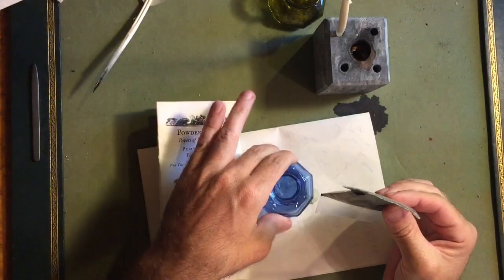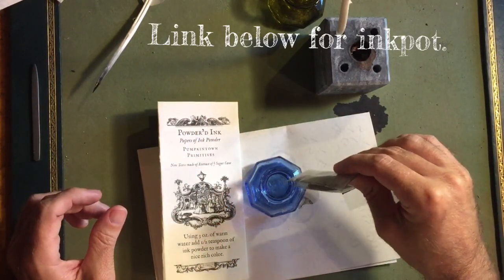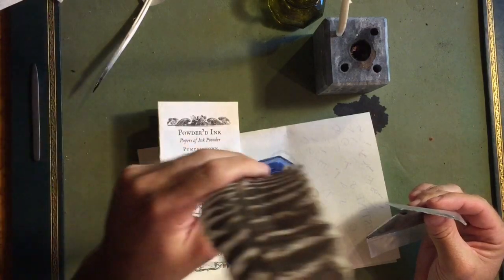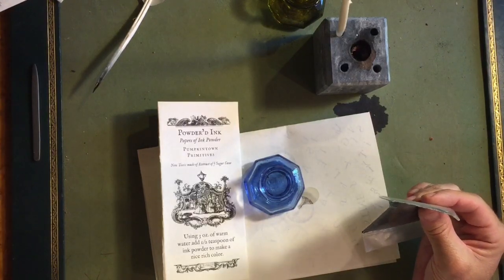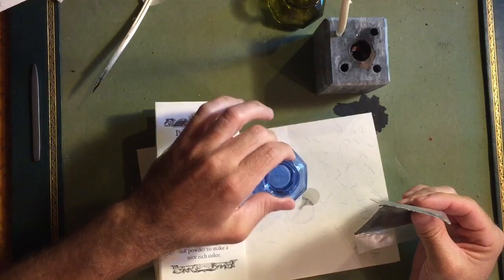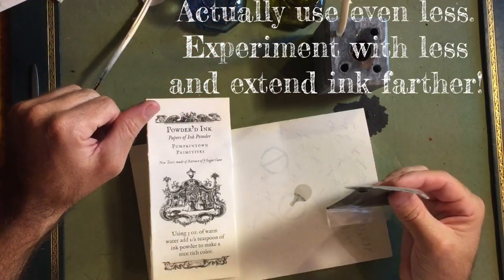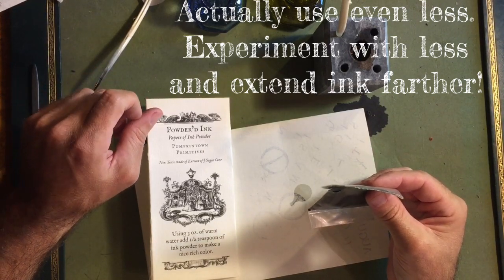One method is you can take one of these little glass ink pots like we sell here and empty the contents completely into the ink pot, then take a stick or an old quill and mix it around. Just fill up the water to about there and cork it when you're done. That's good to stay at home with. You may want to use only half instead of the whole container, because this will last a good while.